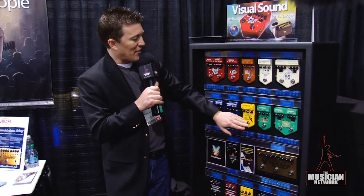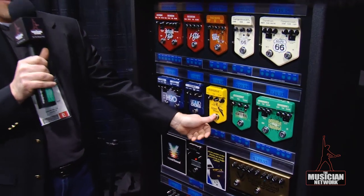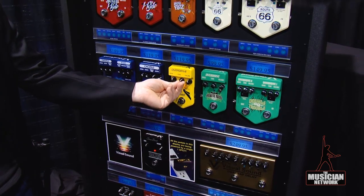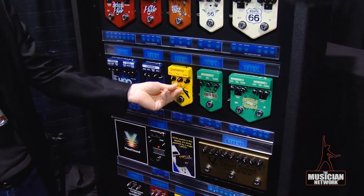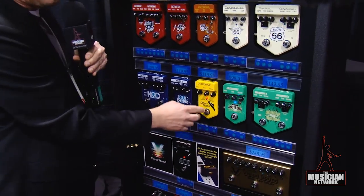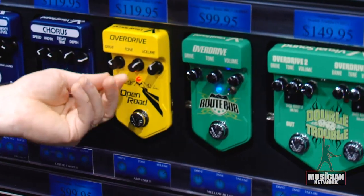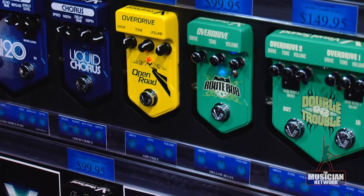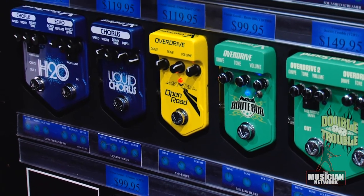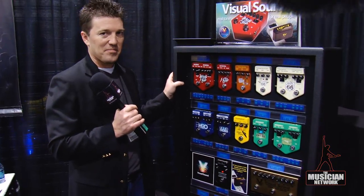We have another overdrive called the Open Road, which doesn't have that mid-range-iness that the Route 808 has. It's open sounding — that's why we call it that. It also works very well on bass by the way. My favorite combination actually is the Route 808 going into the Open Road.